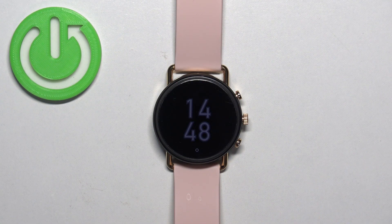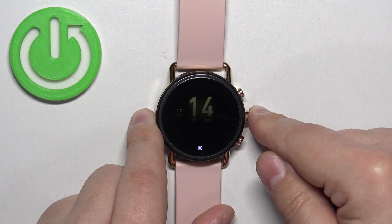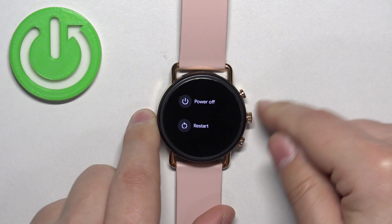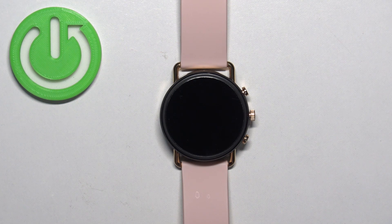First we need to turn off our watch. To turn it off, press and hold the crown button and keep holding it until you see the power menu on the screen. Once you see the power menu, tap on the power off option and wait until the watch turns off.